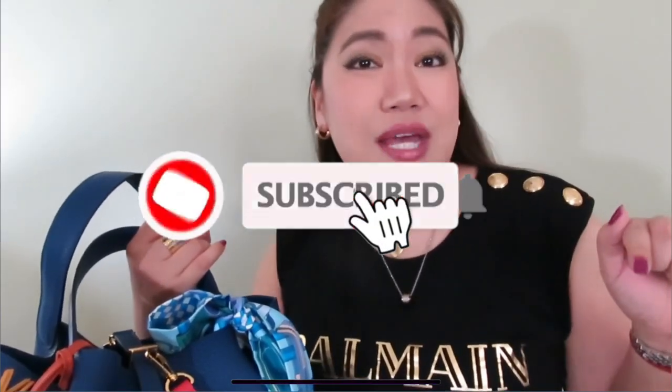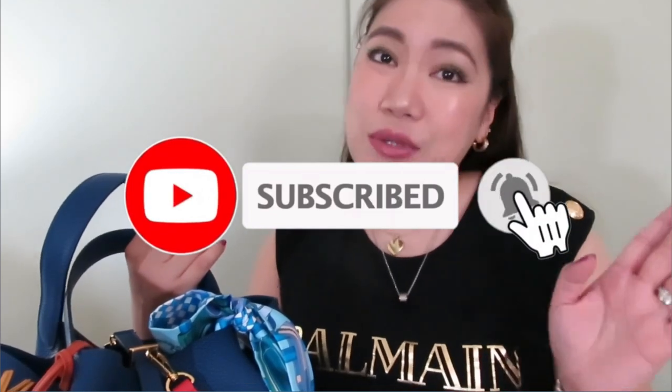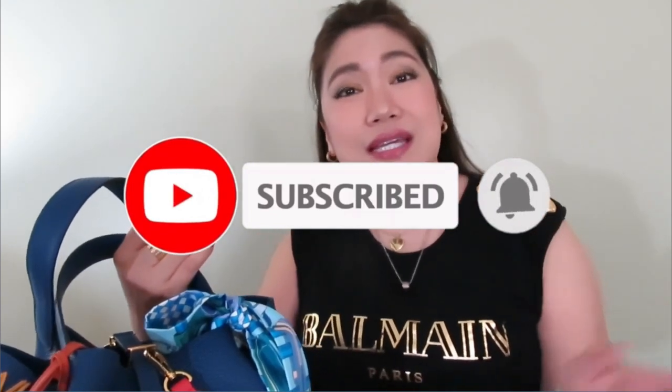That's all for today's video. Let me know if you have any questions about the Zumoni organizer. I hope you found this helpful, especially if you're considering getting a Picotin 22. If you like this video please give it a thumbs up, subscribe to my channel, ring the bell, and I will see you next time — thank you guys for watching, bye!